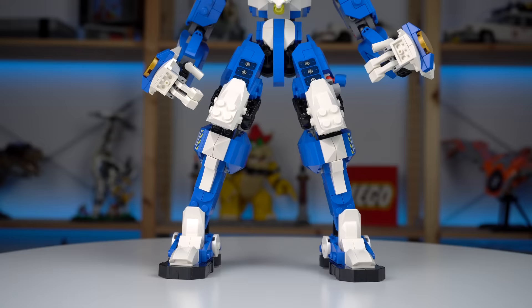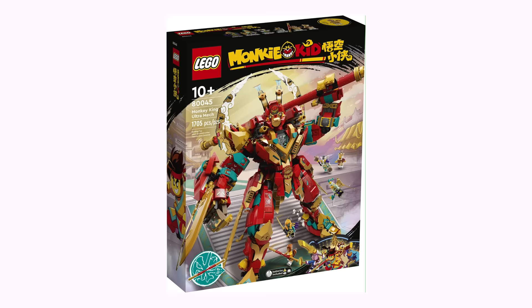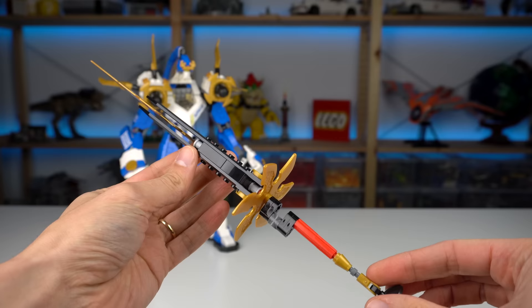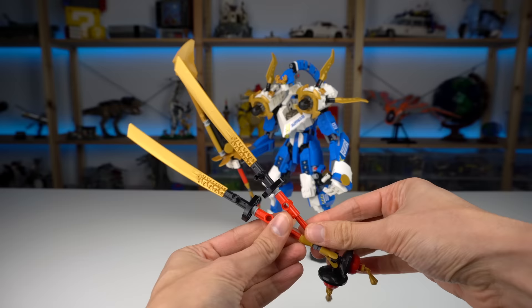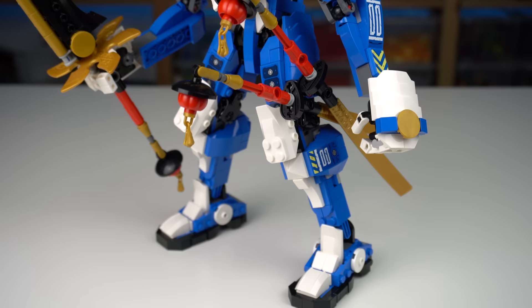Overall, for a mech not based on any IP and completely made up by the LEGO design team, it feels like one of the best ones ever — though that Monkey King Ultra Mech is looking pretty hot too. The mech also has a large dragon blade with a spinning cross guard and Asian-style decoration at the bottom. It connects to the mech's hands via a technic pin, but the arm doesn't have enough clutch to hold it up due to the sword's size. There are also two additional katanas that can be attached to the side of the left leg, also with the Asian deco.